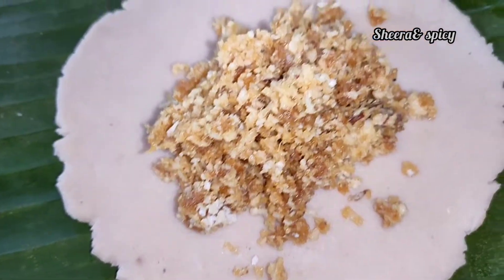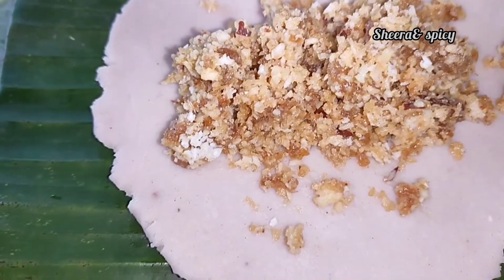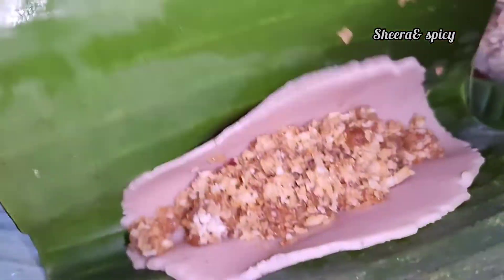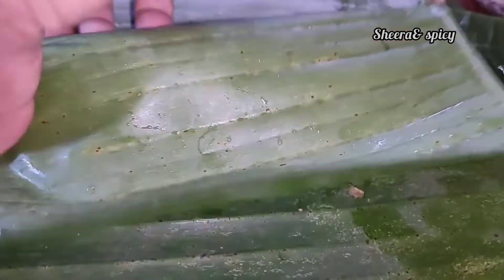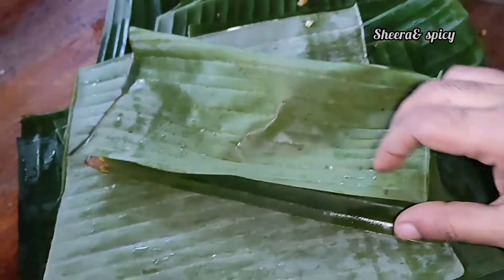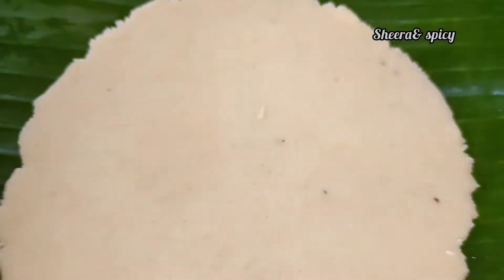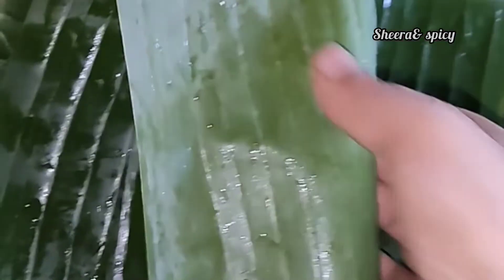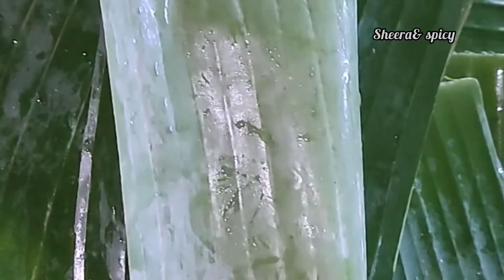I will make the filling and press the filling on the side.